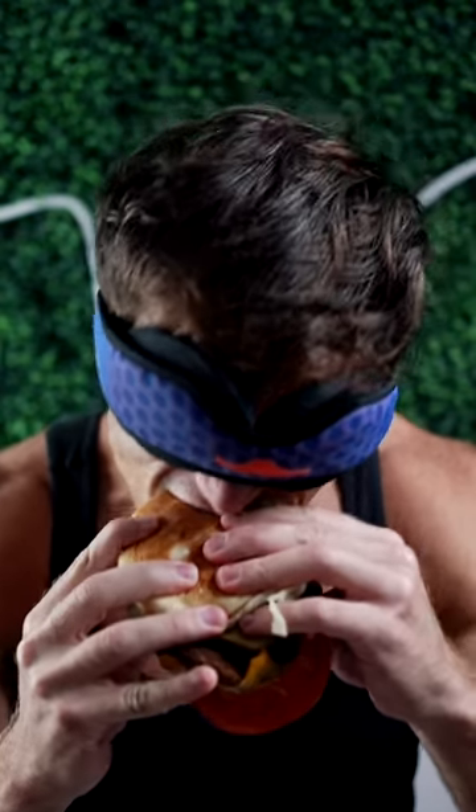Guy Fieri's Chicken Sandwich versus My Chicken Sandwich. Let's do a blind taste test and see who can make the better chicken sandwich.